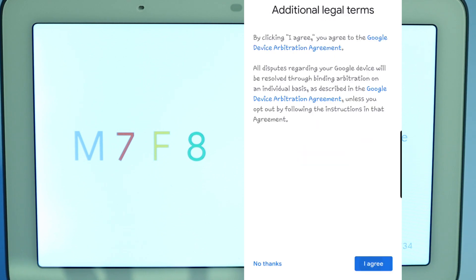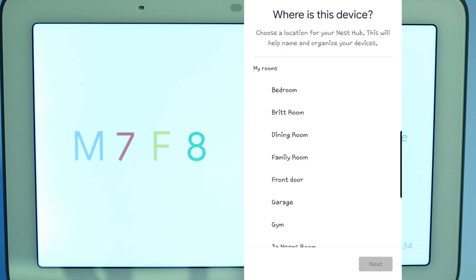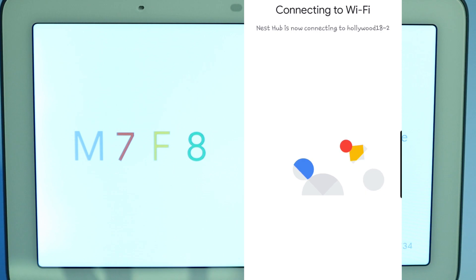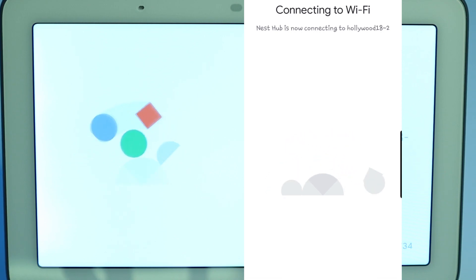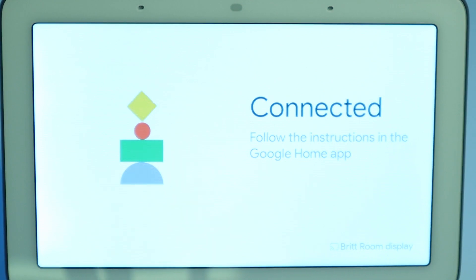Yes, I agree to the additional legal terms. If you don't agree, you really can't actually use the device. Would you like to help improve Nest Hub? I'm always in on that, so that way it can help any improvements. I'm going to choose Brit Room. And then you also want to connect it to your Wi-Fi. Now it's trying to pair to the Wi-Fi — and now it's connected.